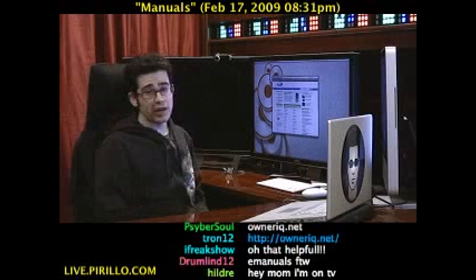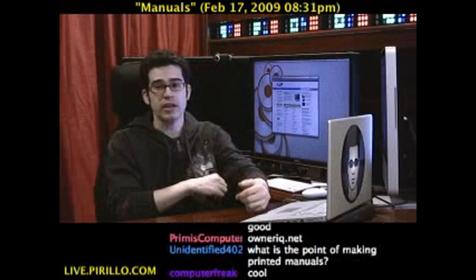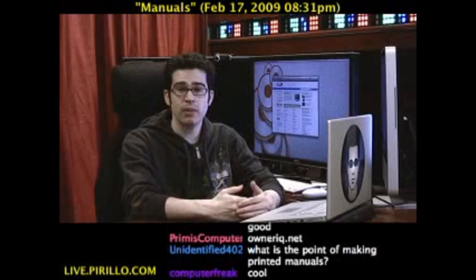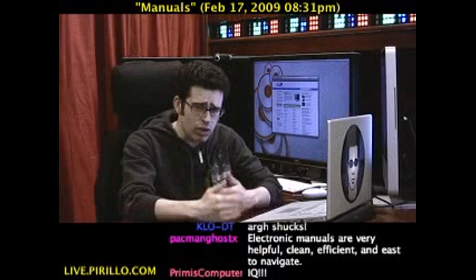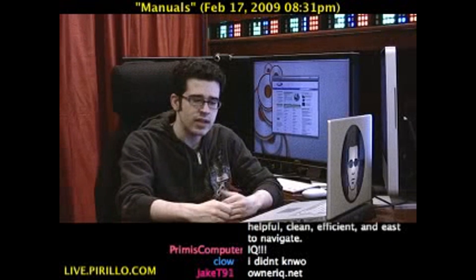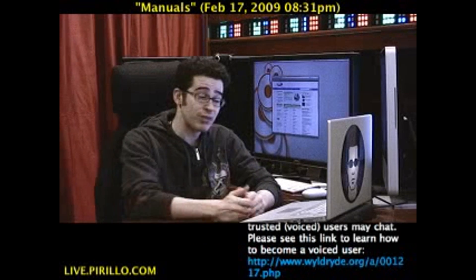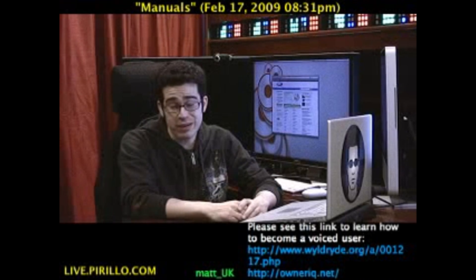The list goes on and on. If you can name a product that has a manual, it may very well be listed on here. In fact, that's one of the first things I do when I buy any kind of digital camera after selling my old one — I look for the electronic version of the manual, because it's easier to find features by searching inline rather than thumbing through a manual written in a couple of languages I don't speak.